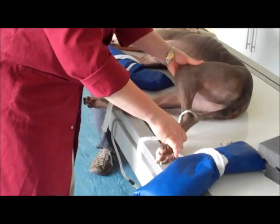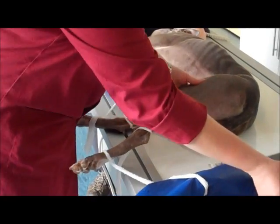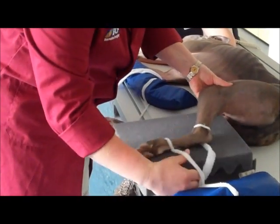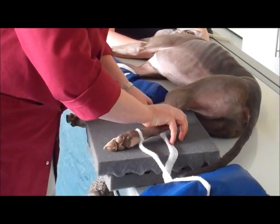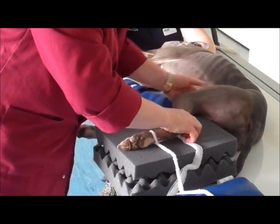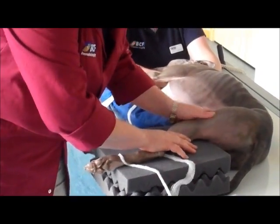We also need to position the femurs separated from each other, so we'll do that with a bit of foam. If you place this underneath the stifle region, that will give enough support to the limb.